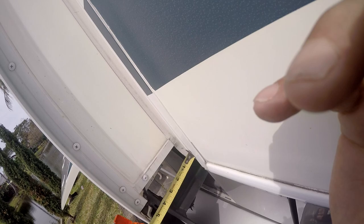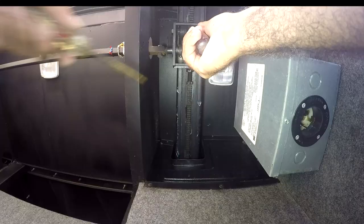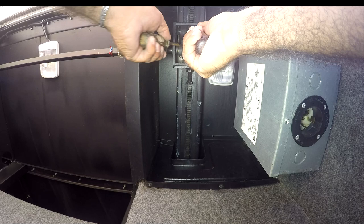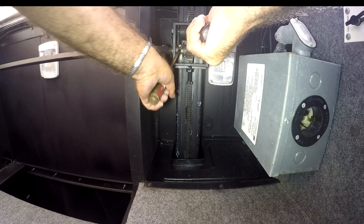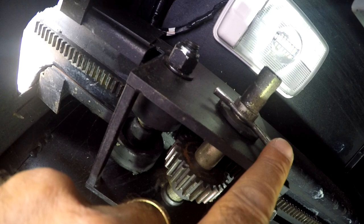Step three: adjust the gear timing by sliding the idler rail side of the room to the proper position, measuring to ensure the same distance from the frame as the drive rail side. Step four: push the idler drive shaft back into position, engaging the gear onto the gear rack — right in the middle. And finally, step five: reinstall the cotter pin into the idler drive shaft. It's very important not to forget that cotter pin.